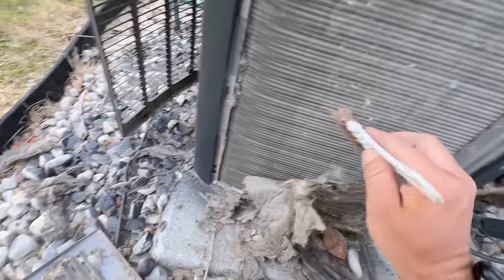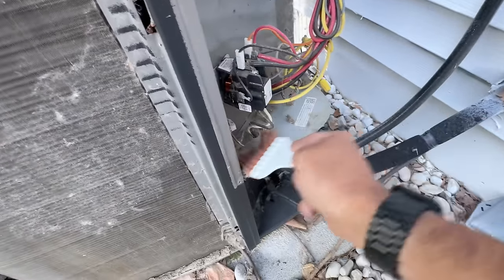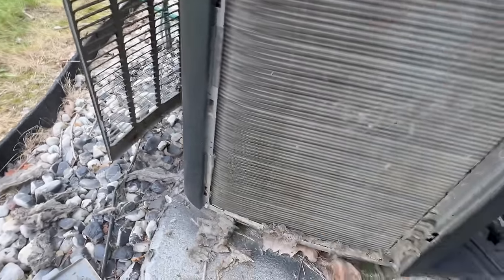Once I got this off, I'll go ahead and wash it out. It's pretty bad.